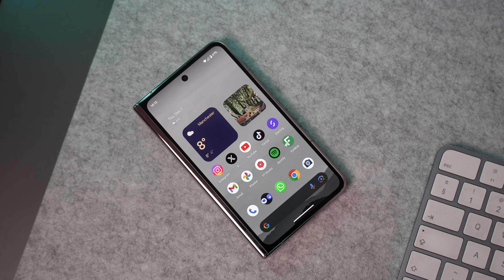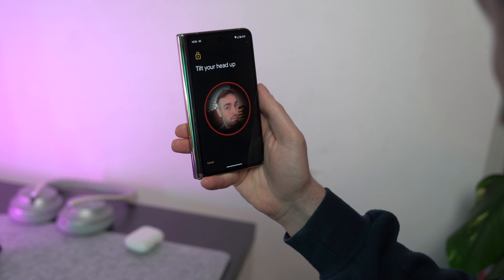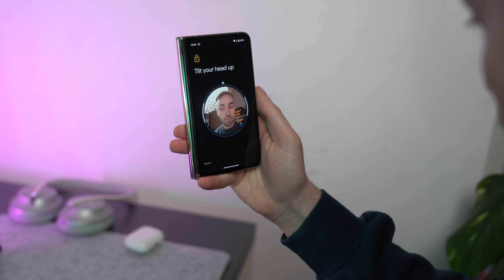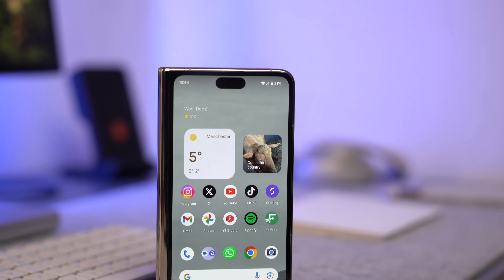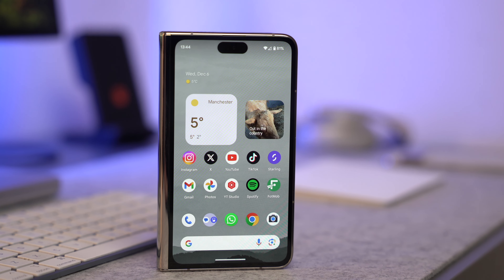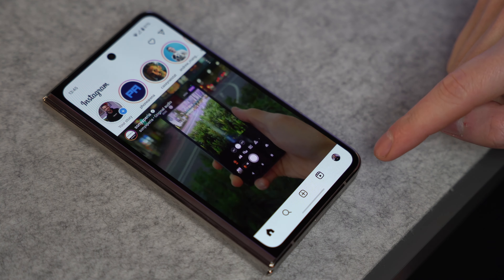The Pixel Fold does have face unlock, but you have to go into settings to turn it on — there was no option during setup. The face unlock on this isn't as good as on the Pixel 8 Pro, because the Pixel 8 Pro's face unlock is secure enough for banking, and this one isn't. Whenever you want to access something that requires biometrics for security, you have to use your fingerprint.